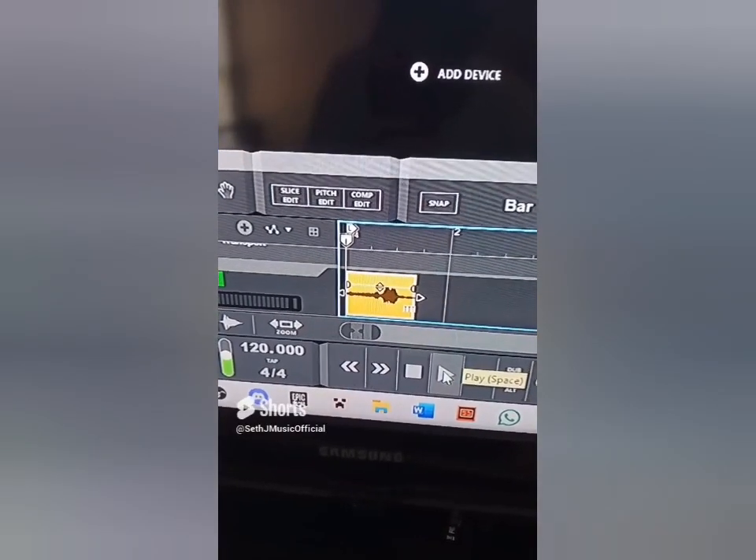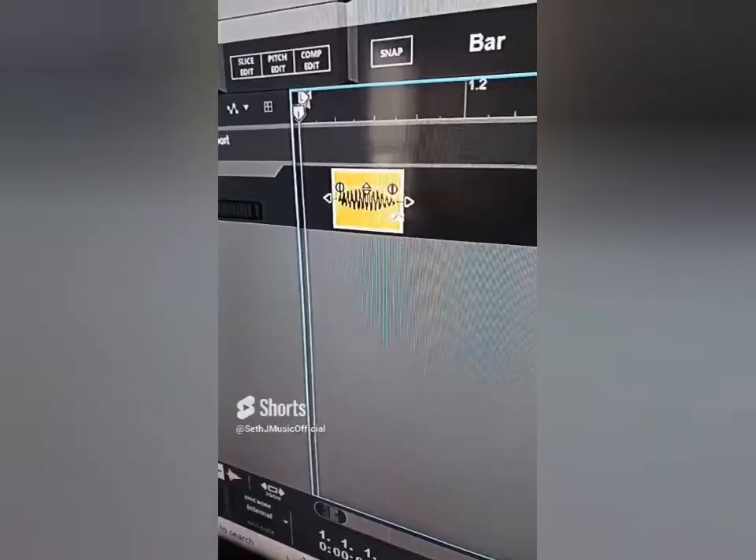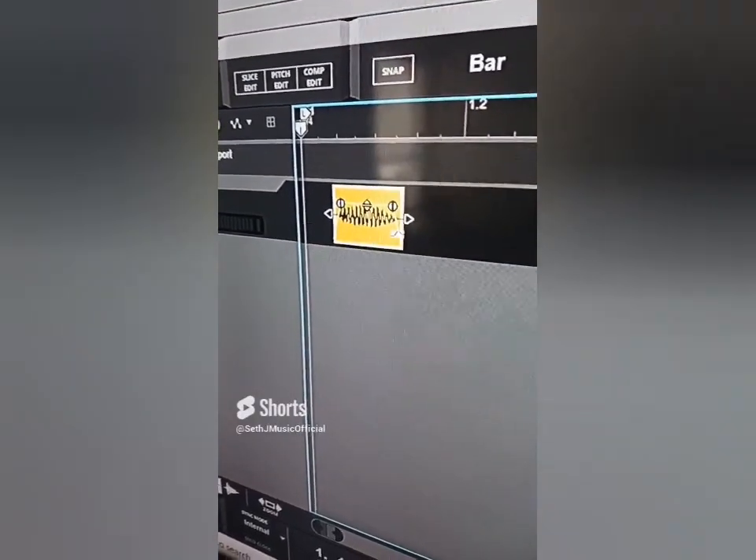Let's see what type of music we can make using a chair. Let's import the sound of the scooting chair. Let's crop it so it's just the two pitches, then crop it some more so we just have one note.